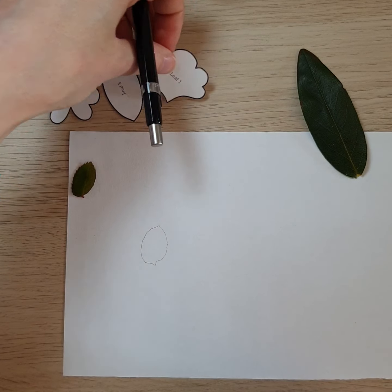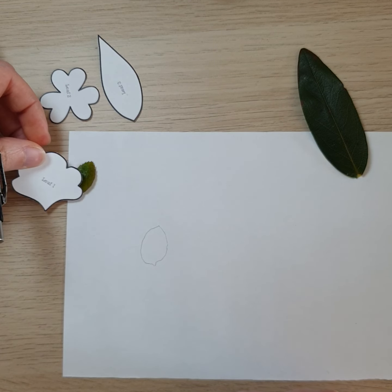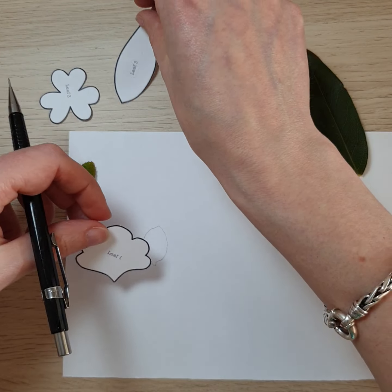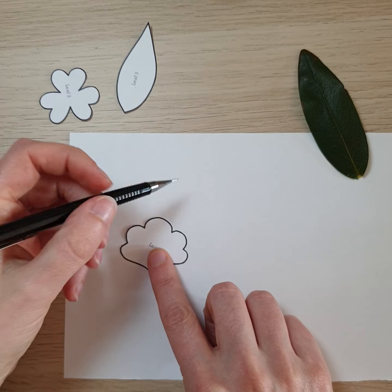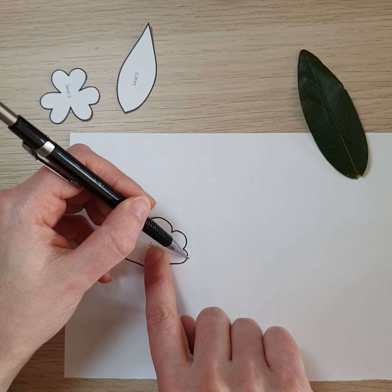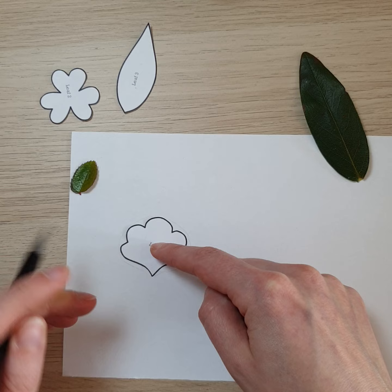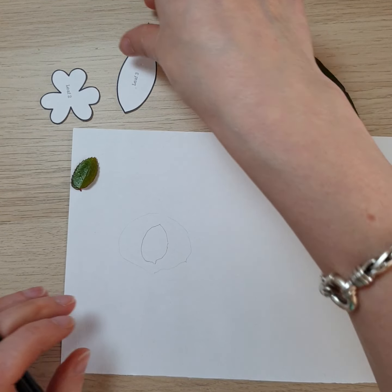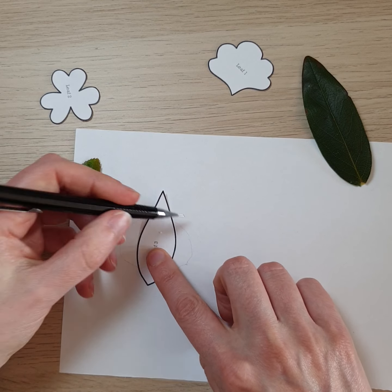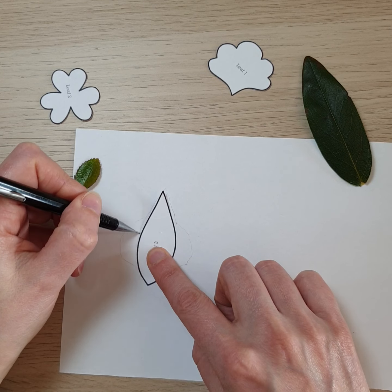It's somewhere in between these two. What I'm going to do is just roughly, as a guide, trace very lightly around the outside of this one — this is just giving us an idea of the size we're looking for.